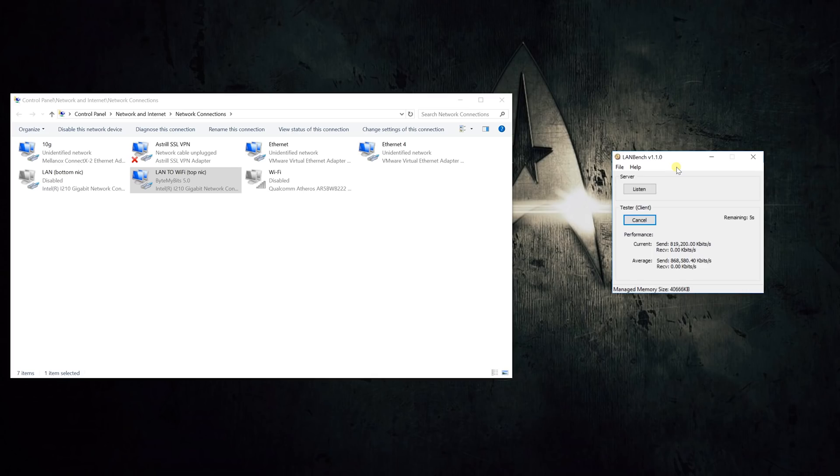Then I switched over to the wireless bridge, and things got very consistent and kind of interesting. Running the test three times, I had three results very close to each other. The first and highest was 873 megabits per second, the second was 870, and the third was 871. So it was definitely right there in the same neighborhood for each test — a very reliable and stable connection.